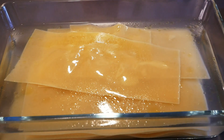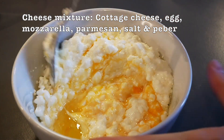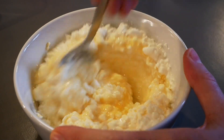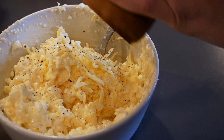We mix cottage cheese with an egg, some mozzarella cheese, and some grated parmesan cheese. We also add a touch of black pepper and a little bit of salt. This is the cheesy mixture we add in between the layers of the lasagna.